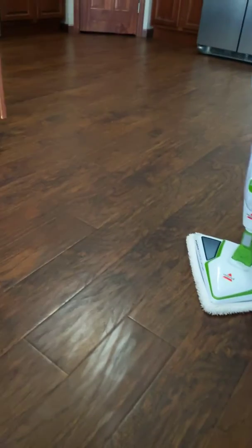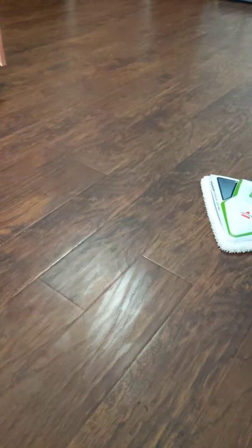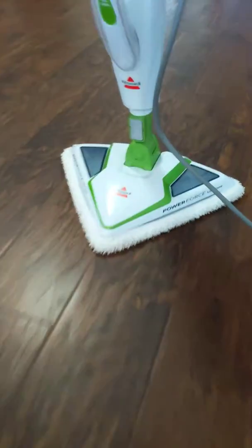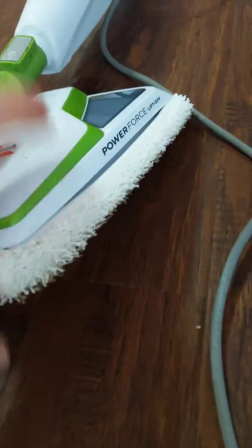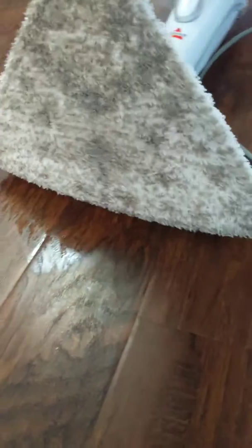The floors do look decent. But where did the dirt go? It doesn't just evaporate into thin air — it's all underneath here. Let's look at the bottom of this thing. That's nasty. There's your dirt.